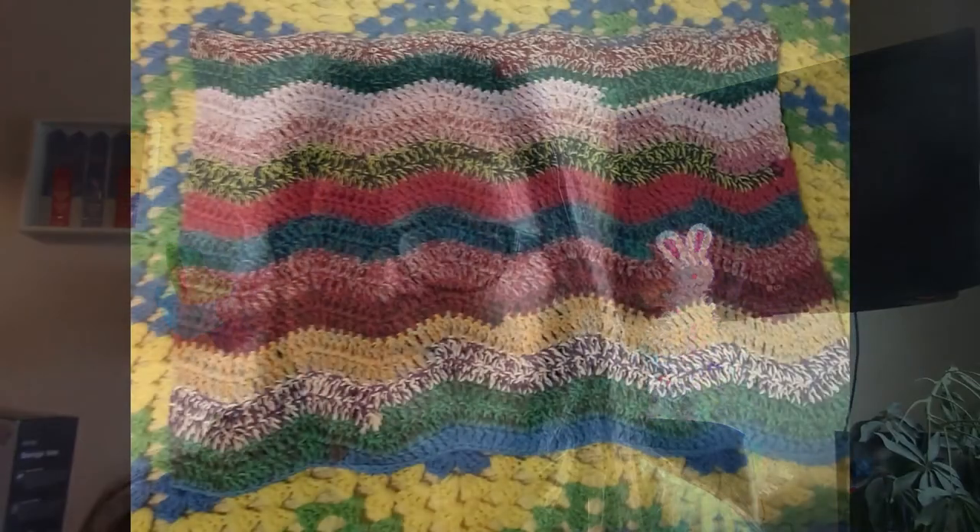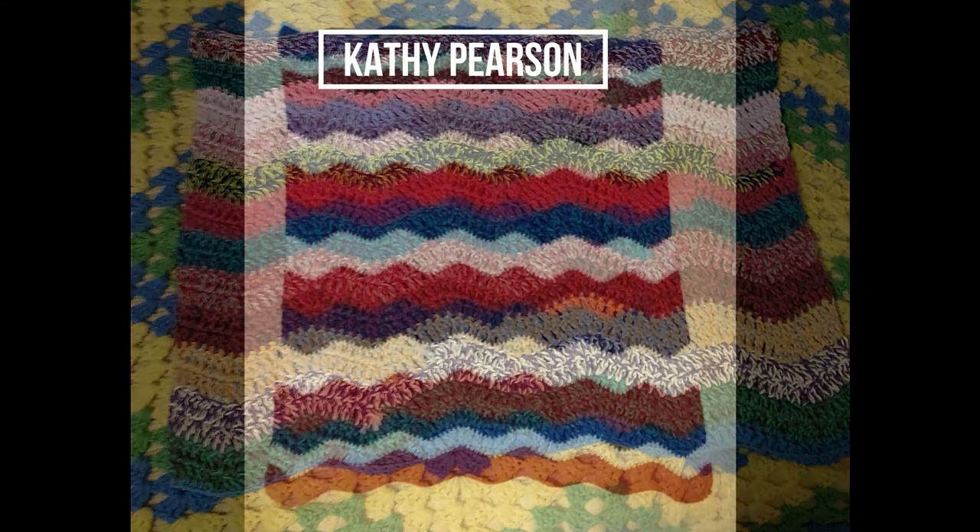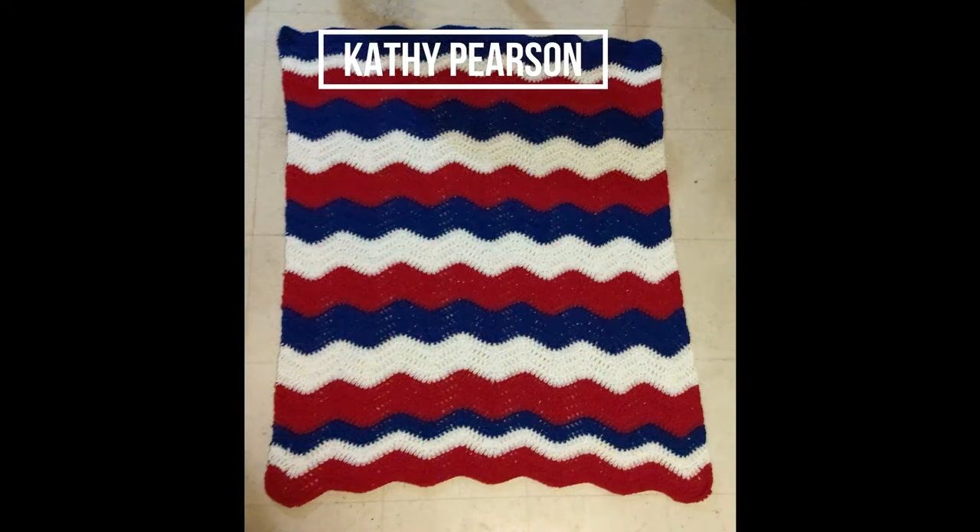We've had three people submit their work and I'm going to show you those right now. This one is from Kathy Pearson — it's a scrap blanket, but look at the gorgeous neutral tones with a splash of color inserted here and there. I absolutely love this one.